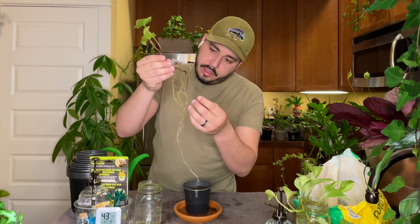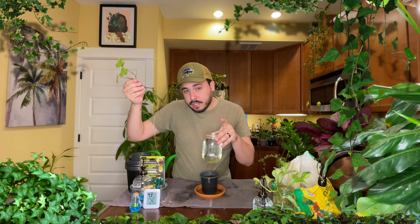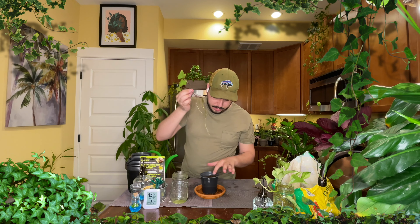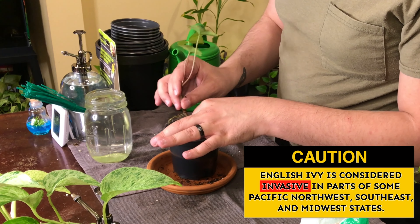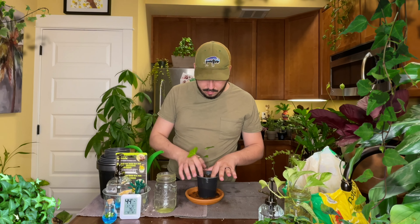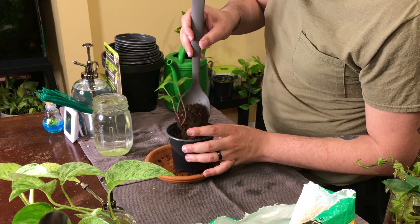Let's get our ivy cutting. Look at those roots. It's been in water for so long that it's starting to get a little bit of a green algae color starting to grow on there. Maybe it's because I'm not changing the water out as often, but yeah, it's ready to grow in soil. So let's just put it in there — look at all those roots.